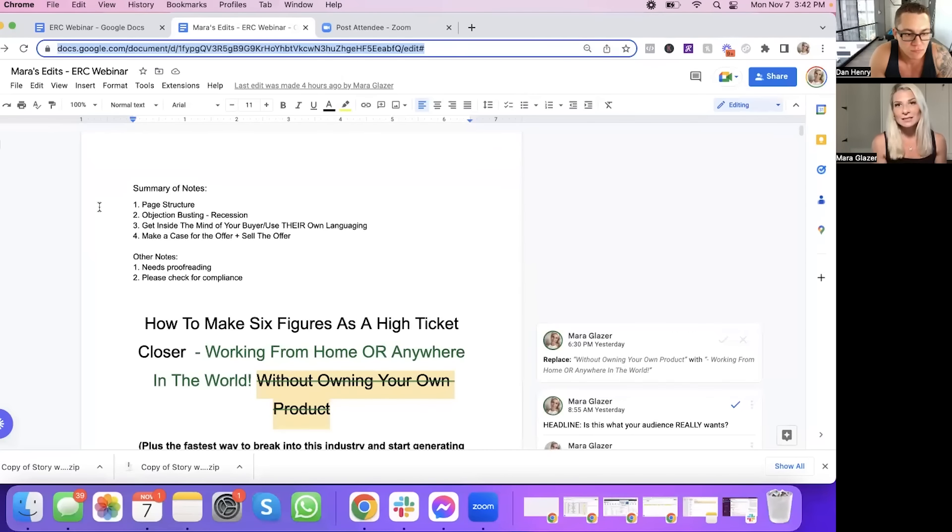Third, we're going to talk about getting inside the mind of your buyer so that they feel like you're reading their mind — like you totally get them. Because of that, they build trust with you and want to buy from you by using some of their own language. And the fourth biggest change: you did a really great job in the transcript making a case for why someone needs to buy this, but I also wanted to really sell the offer and go in depth on exactly what they're getting.